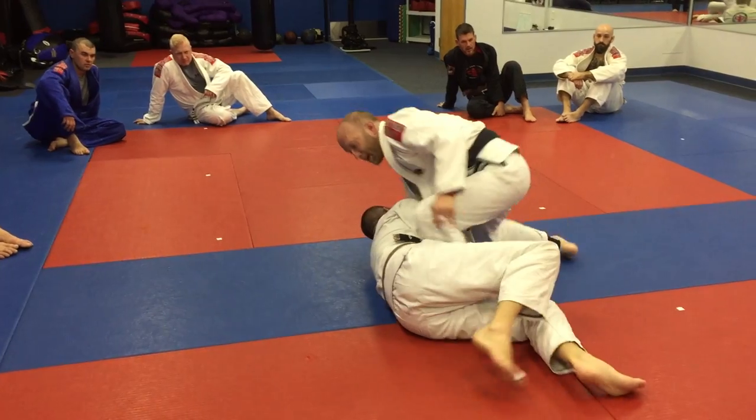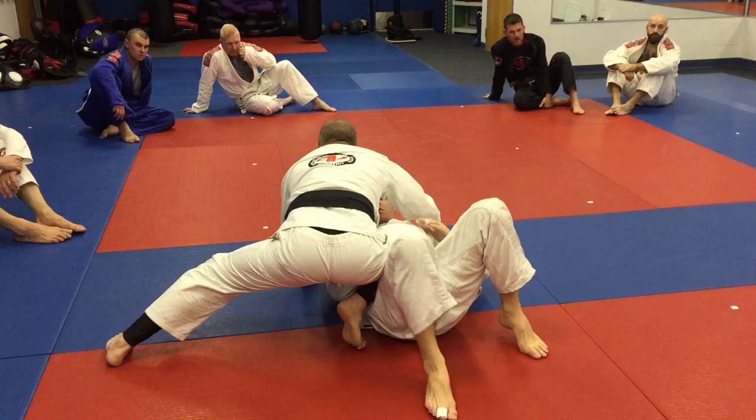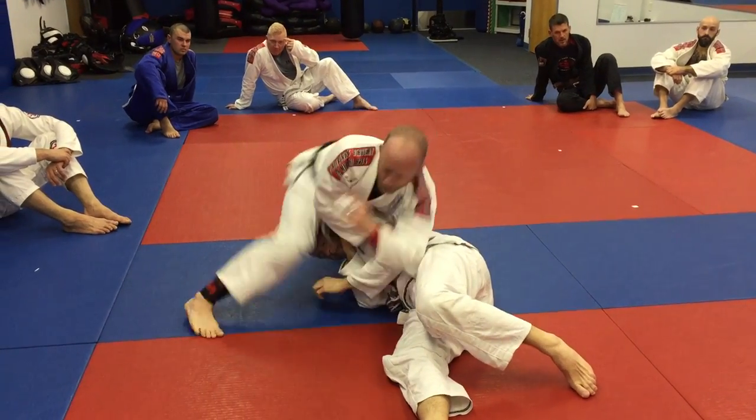If he continues to turn sideways, I pop up to knee on belly. Then I'm going to switch to the other side — windshield wiper. If he pushes my knee off and he gets me to this point, I'm going to switch here.